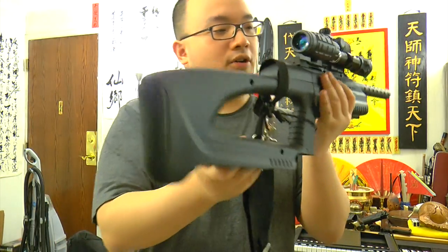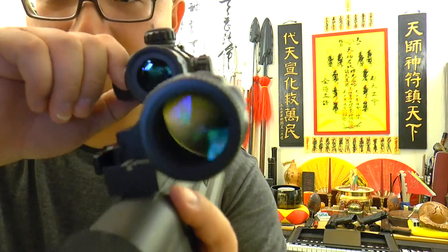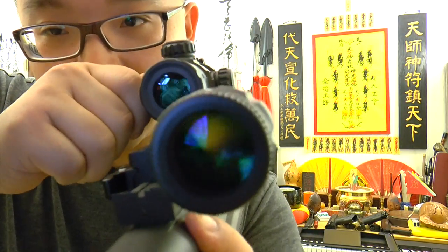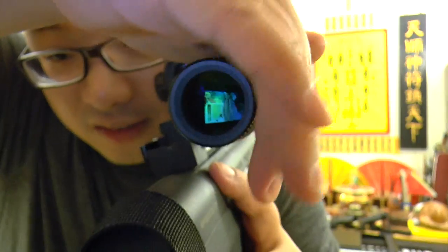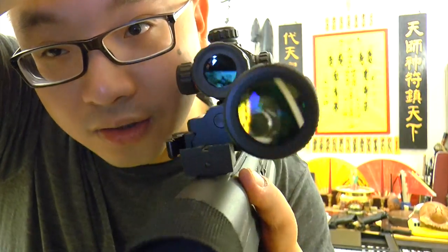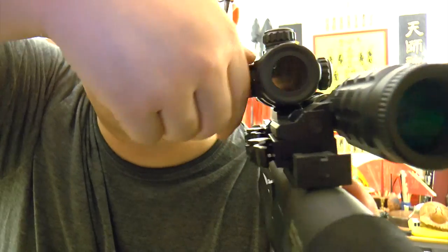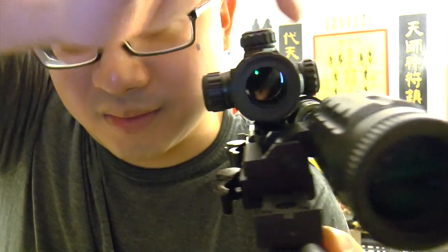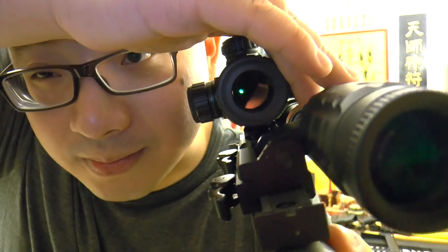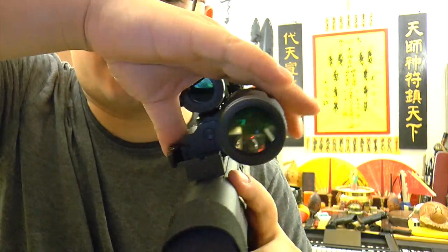Let's look at this — I'm not going to open the other end so you can see through it. It's black, right? Now I will turn the light on and let you see. You see the dot? That's the red dot. Now green. Can you see the green dot? Green dot — it's a red and green dot sight.